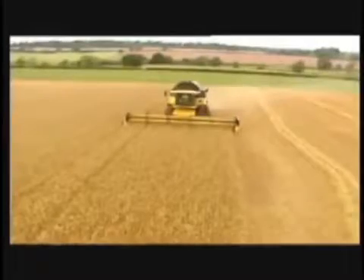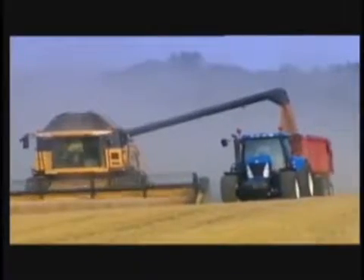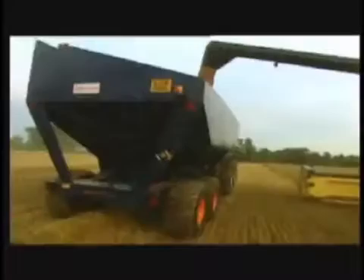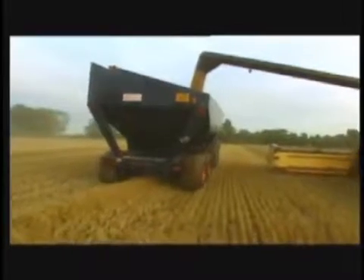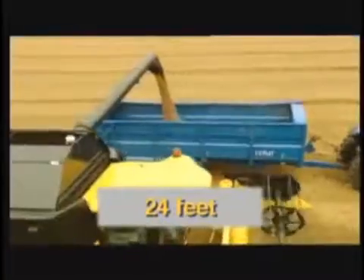Using the CR Twin Rotor Combine, you can harvest more grain and unload quicker than ever before — with a grain tank capacity of up to 350 bushels and an unloading speed of 3.2 bushels per second. To make this unloading speed possible, the grain unloading auger spout has an end-discharge design, providing an increased effective auger length of 24 feet. A new anti-dribble device ensures every grain goes into the bin.